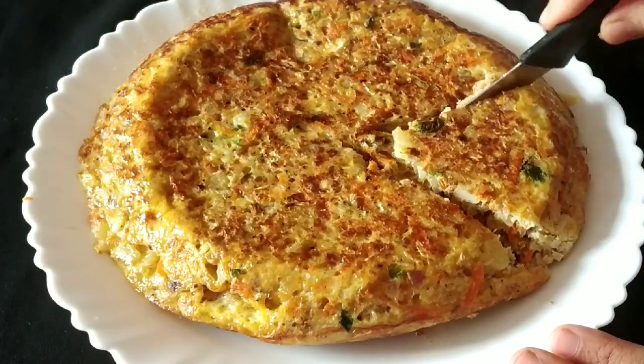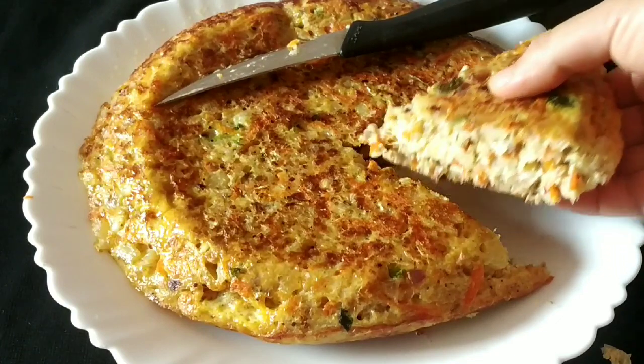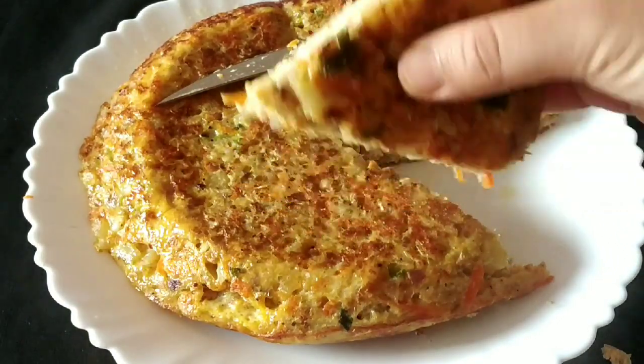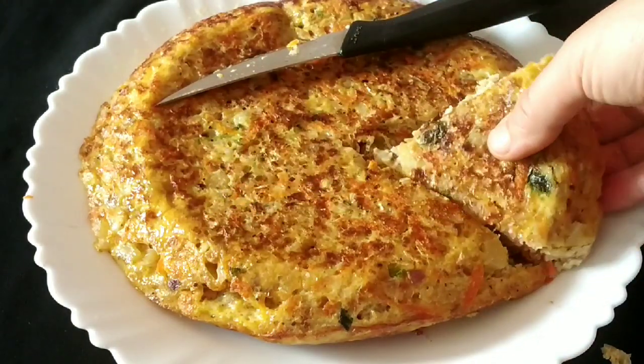If you like this recipe, please like, share and comment. Please support and subscribe to our channel. Thank you so much. Have a nice day.